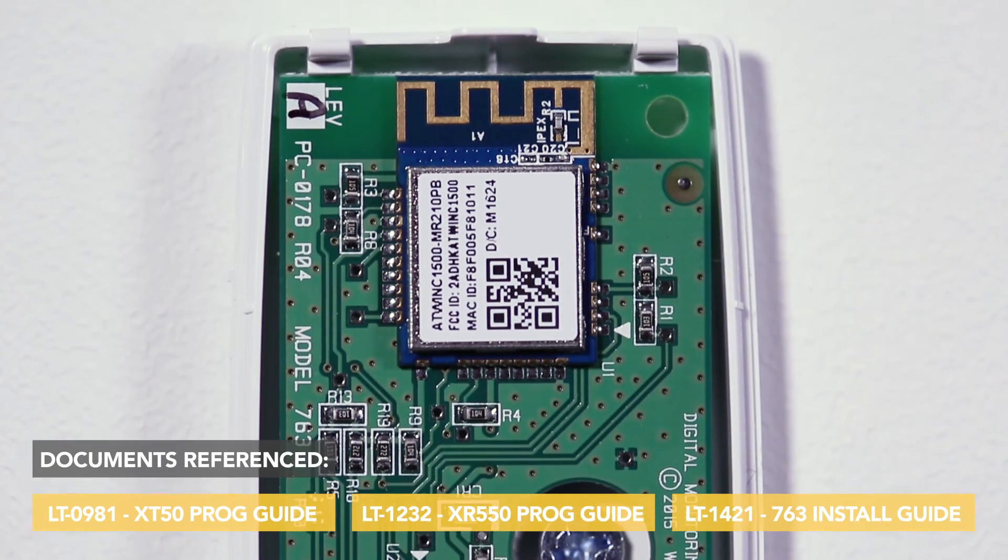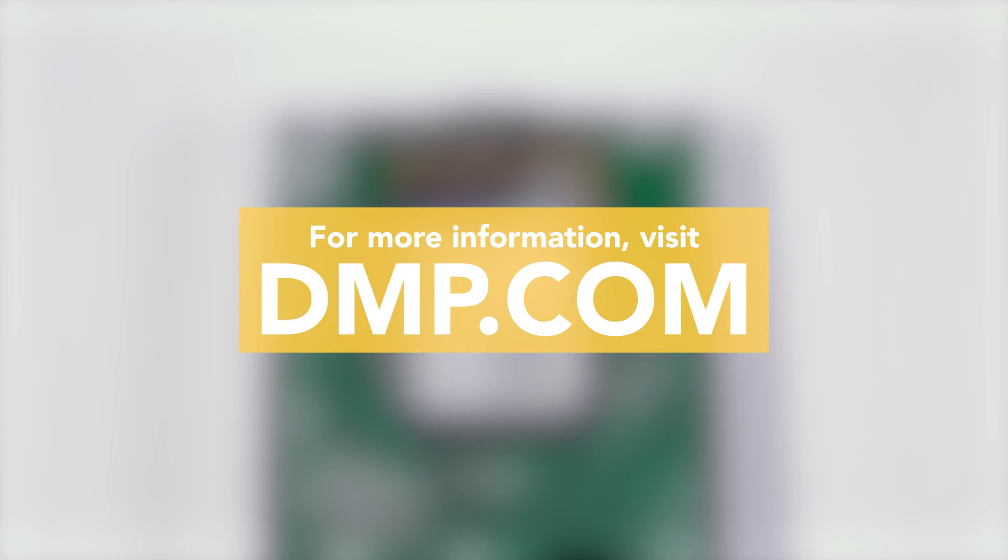For more information about the 763, or to watch more training videos like this, visit dmp.com.